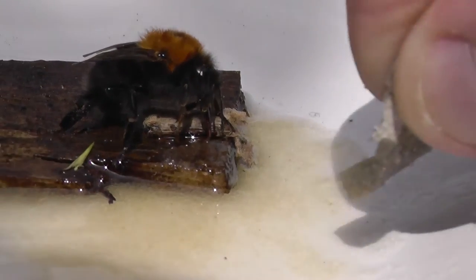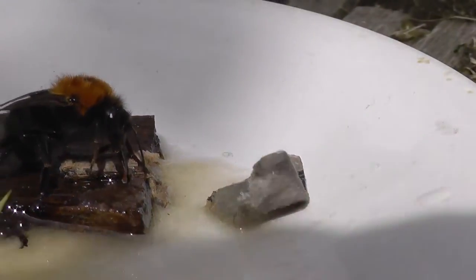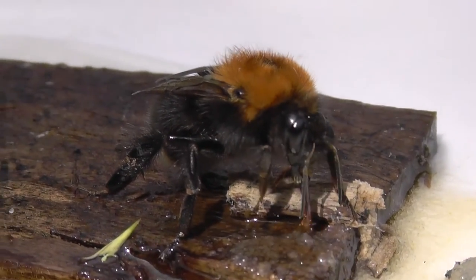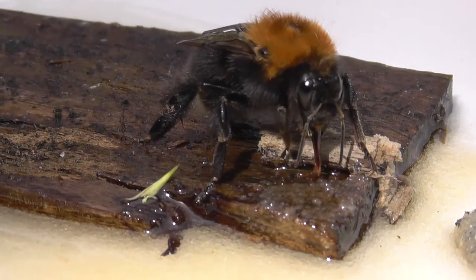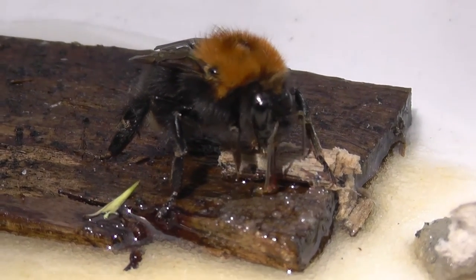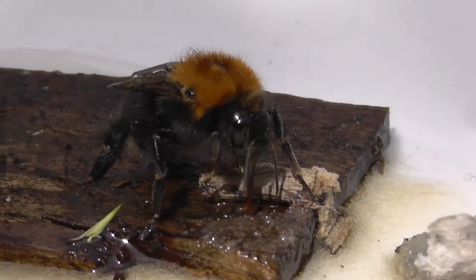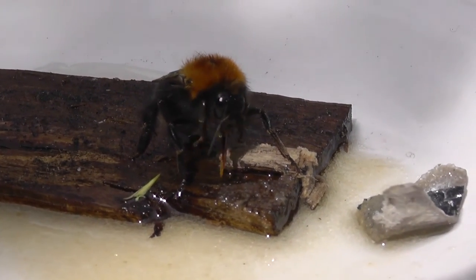Do you want to feed him? No, it's okay, I've got an ice cream for you. There you go buddy — he's having a right little drink of that. This little creature, he's half dead on the floor. If he flies off after drinking this, I'll be absolutely ecstatic.